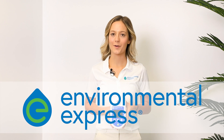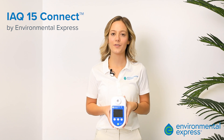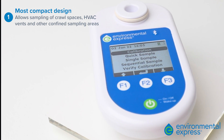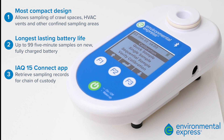Hi, I'm Mackenzie Lehmans from Environmental Express and I'm here to demonstrate how to use your new IAQ15 Connect. We introduced the IAQ15 Connect solution as a follow-up to our industry-leading bio-pump. It features a new compact design, color screen, long-lasting battery, and IAQ app to manage all the sampling data. Let's walk through the operation of the pump and basic sampling.